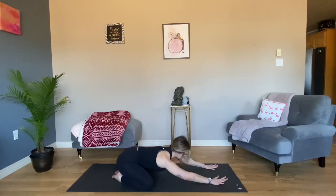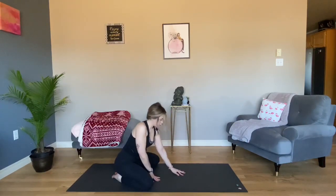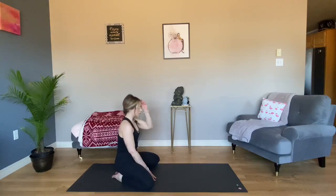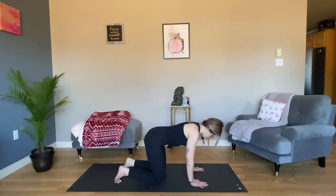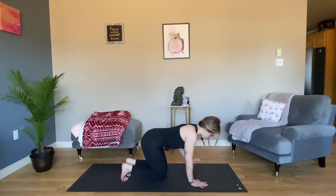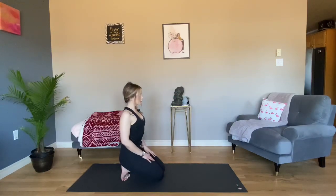Very slowly begin to walk your fingertips back towards your body and take any movement you need as you come out of this pose. When you're ready, meet me in table for a toe squat. Curl your toes under your heels, bringing your knees together. If this is intense enough, feel free to stay here. If you need a little more sensation, walk your fingertips back to sit on your heels. Keep your spine straight and long. Breathe here.